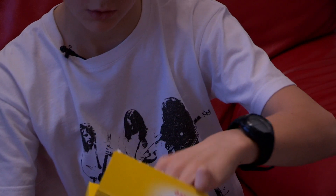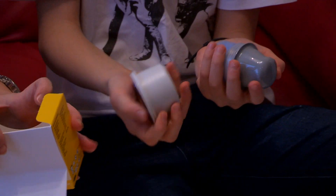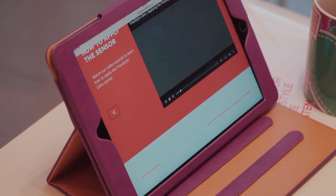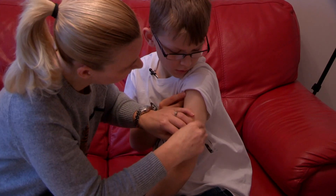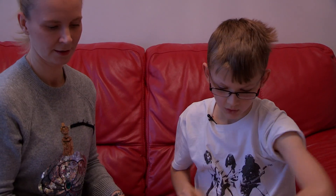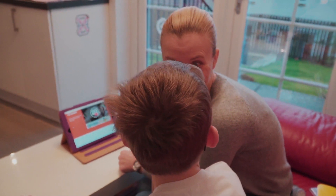The sensor comes in two parts. The video says to clean the spot where you want your sensor with the alcohol wipe. We're going to go for the back of the arm. Leave it to dry in the air. So I've just watched the video and now I'm going to actually put the sensor on.